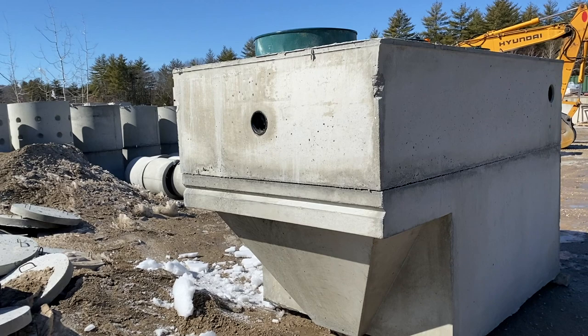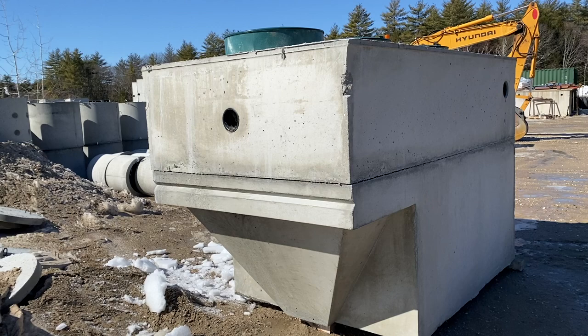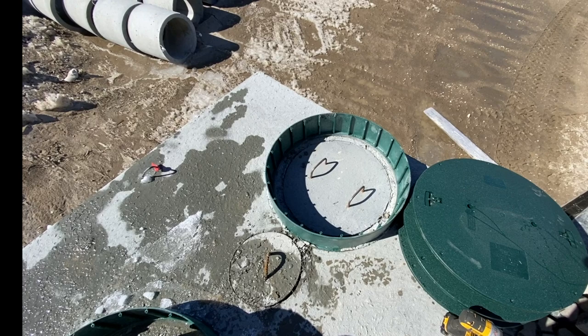On these tanks, we only have one outlet and it's down the center on the end, because that's where the biokinetic filter is located. So if you have to turn the tank, you'll need to use one of the side inlets, because you can only come out the outlet side of this tank.